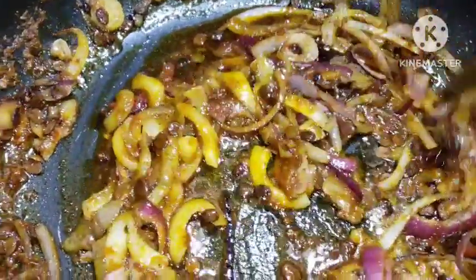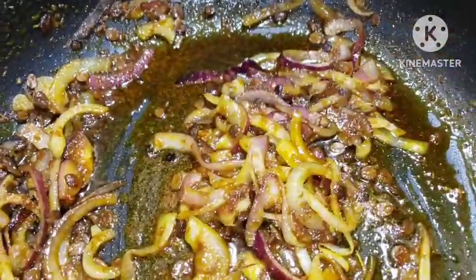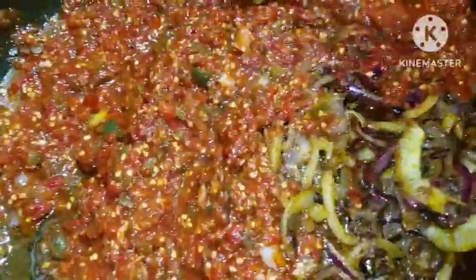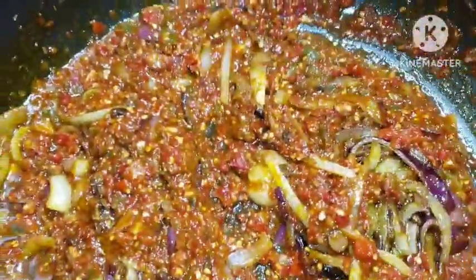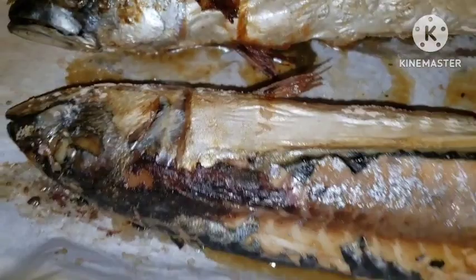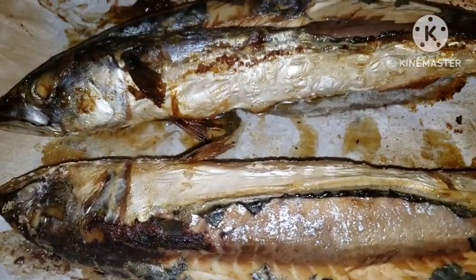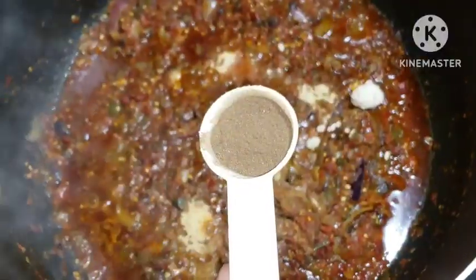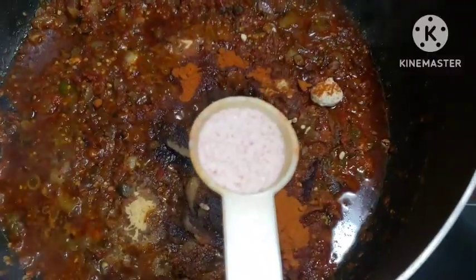Mix everything in - you can see how everything is coming together nicely. Now I'm going to go in with our blended pepper mix. Add it in and stir it all together, allowing it to steam. Our mackerel fish is nice and ready - I'm going to shred it into the sizes of my choice before adding it in. I'm going in with a little bit of ginger powder, garlic powder, onion powder, some cloves, some paprika, a little bit of pink salt, and a little bit of Maggi. Give it a mix.